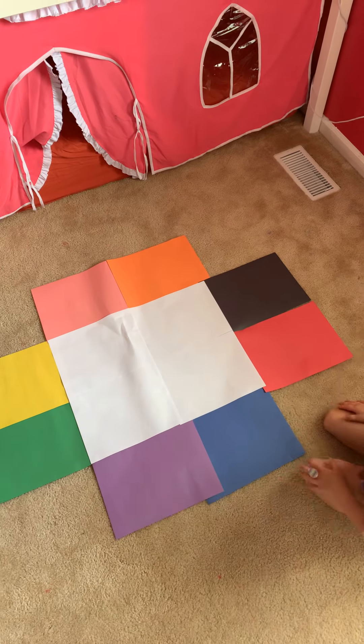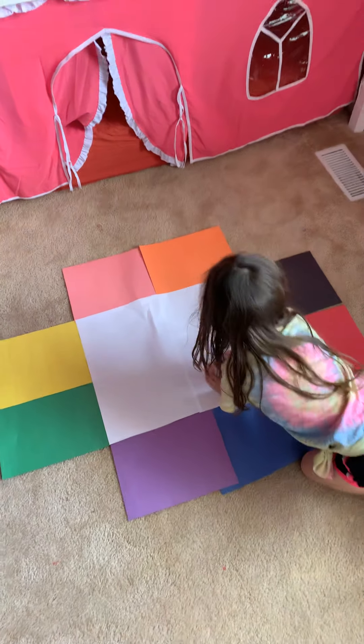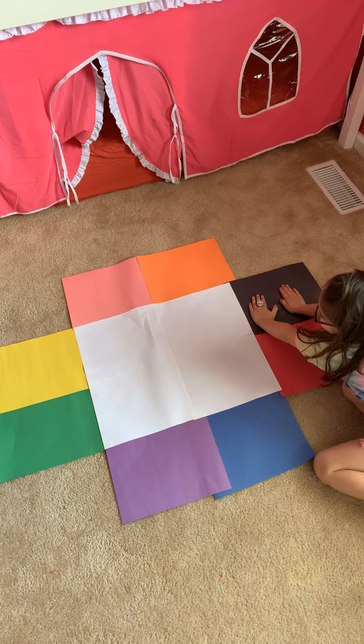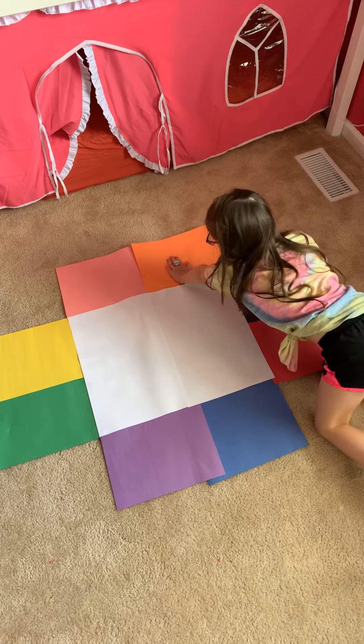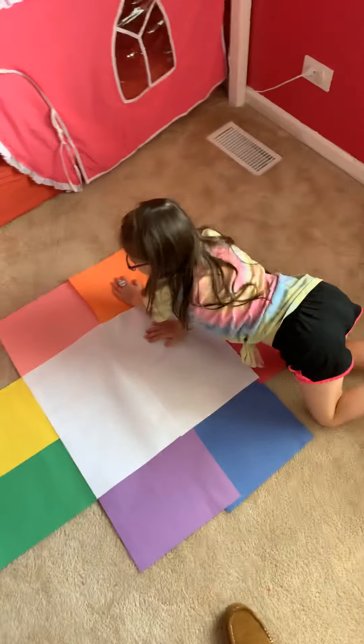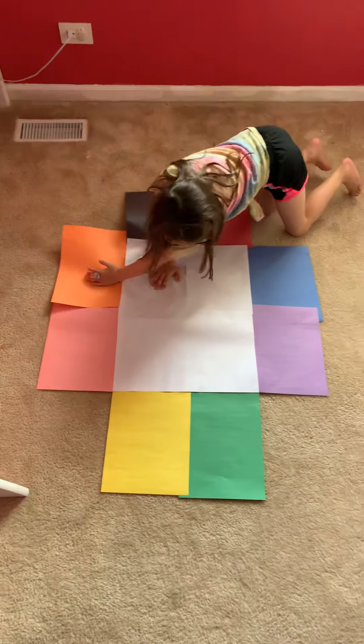Two hands on white, two hands on black, one hand on orange, one hand on white. Avery's going to work out. All right. Let's do one hand on purple, one hand on green.